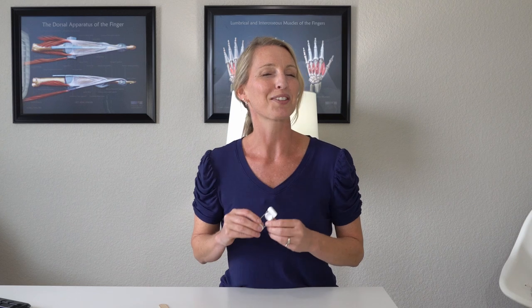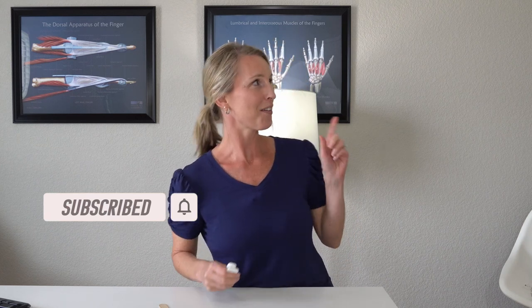I hope that cleared up any questions you may have on this little spring extension splint. If you found this video helpful, please give it a like and don't forget to hit that subscribe button. Check out these helpful videos that YouTube is suggesting for you.